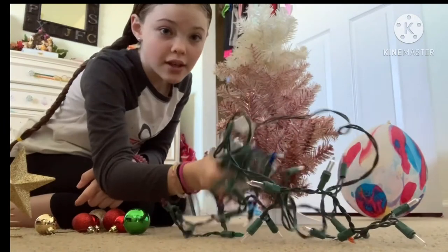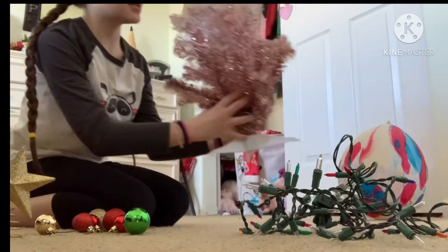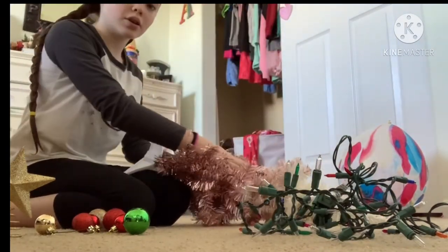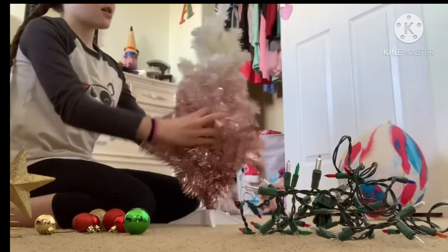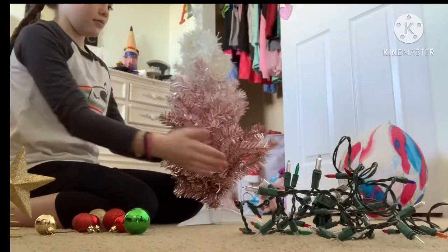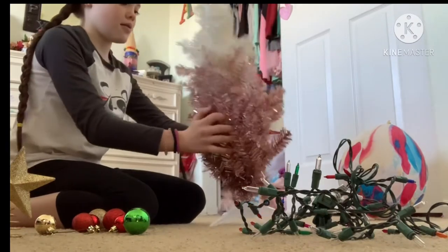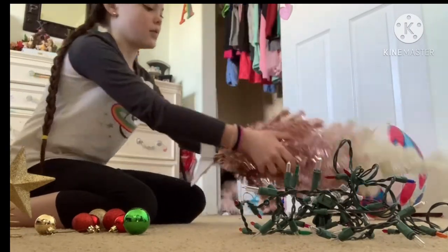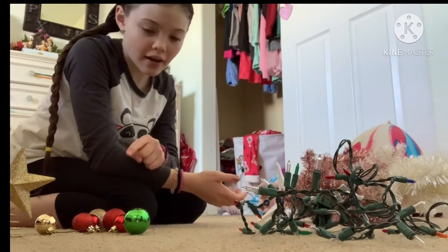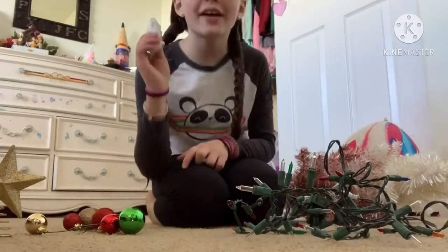Okay, I got the Christmas lights off. Now let's try to get this back in — we have to put it in like this. Okay, I got my Christmas tree down. Now let's go get a bag for my ornaments.